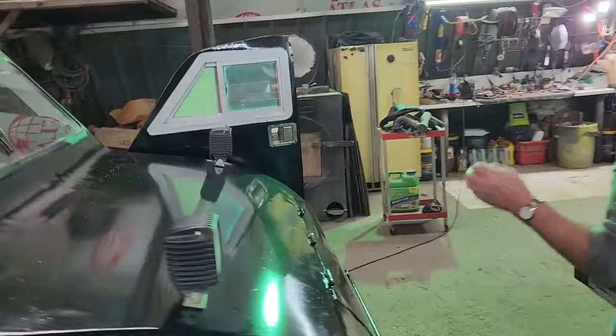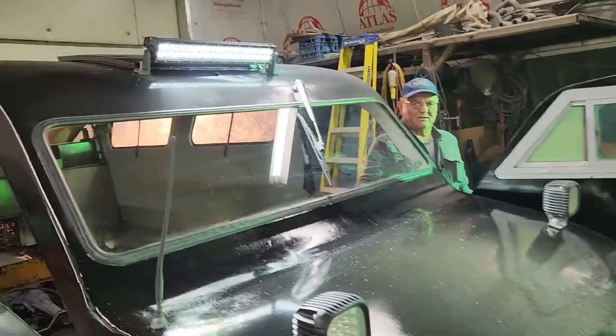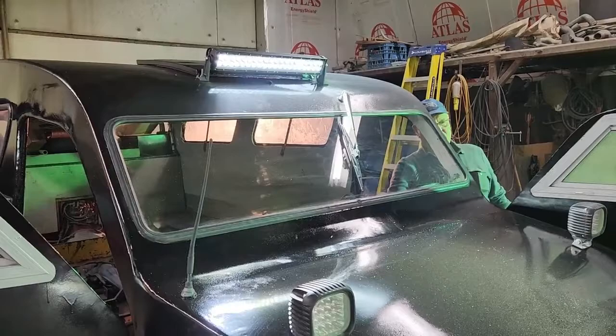This is the lights and the light bar — there's your light bar, I'll adjust it. And these are your headlights — oh wow, very bright.